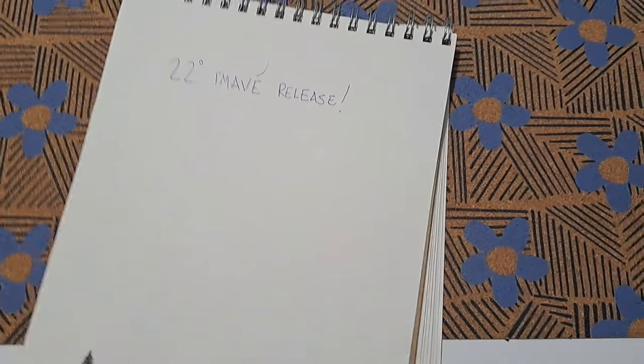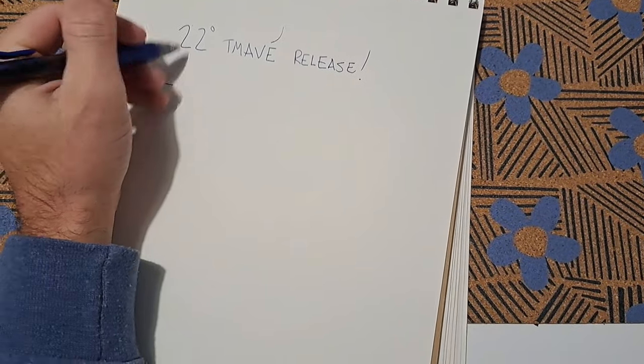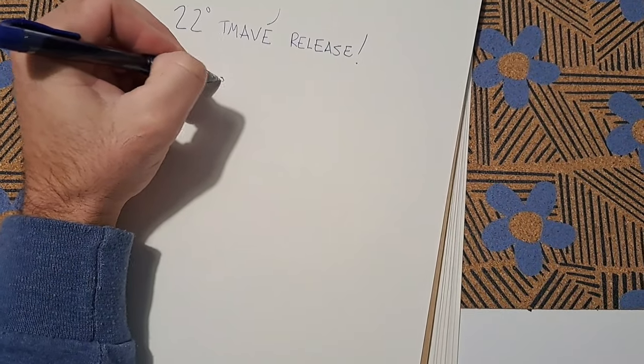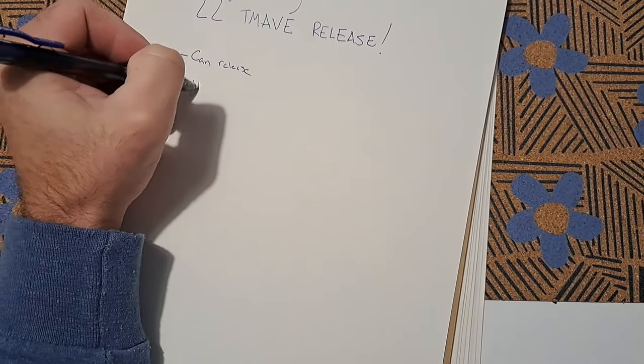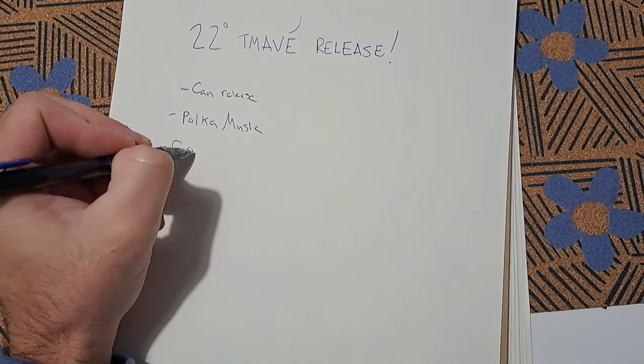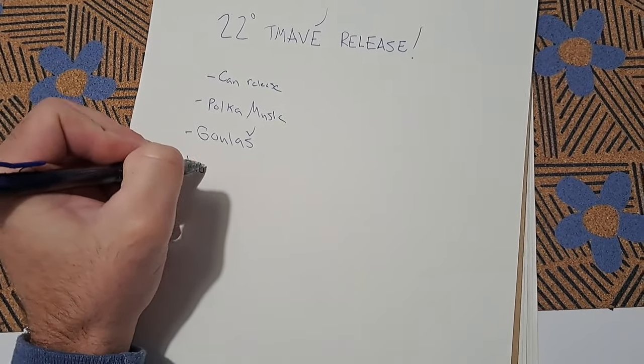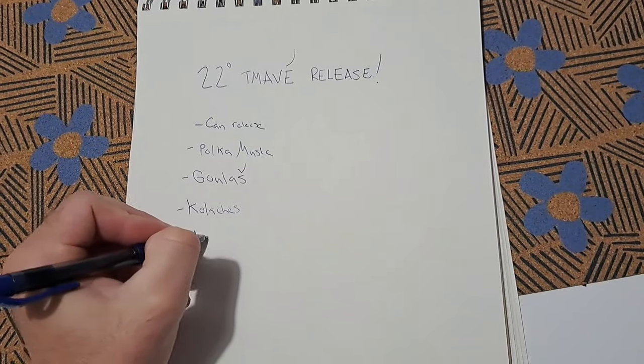For the release, I want to obviously have a can release, have some polka music, have some goulash, make some kolaches, and have some special merch.